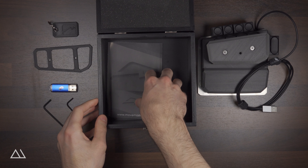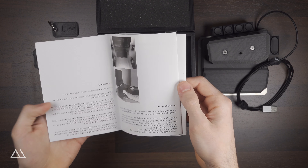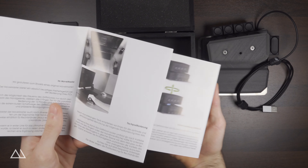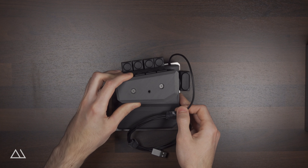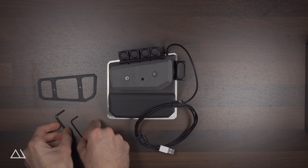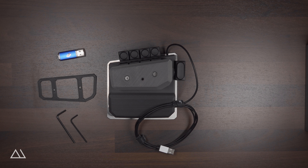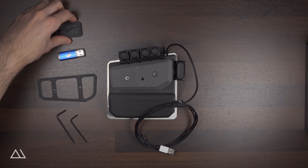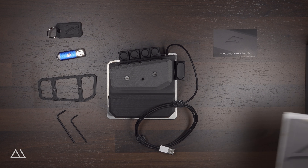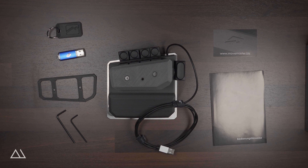Last but not least, there is a business card with the website URL and the operating instructions in printed form. Here you can see the complete contents of the wooden box: the Movemaster hybrid joystick, the spacer disc, the two Allen wrenches, the USB stick with the software and operating instructions, the Movemaster keychain, as well as the business card and the operating instructions.